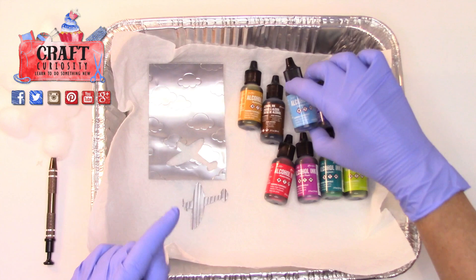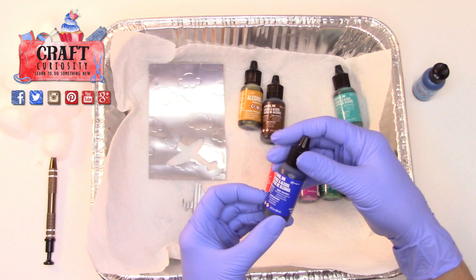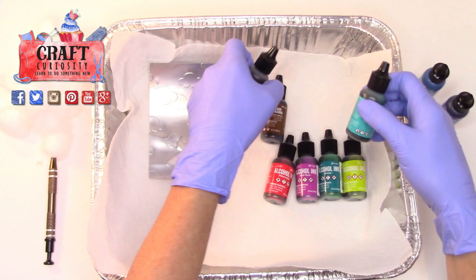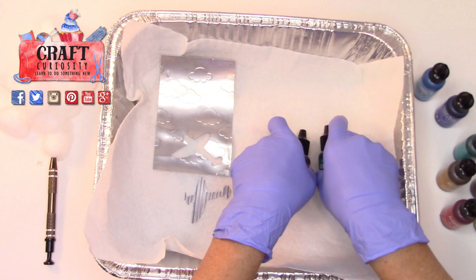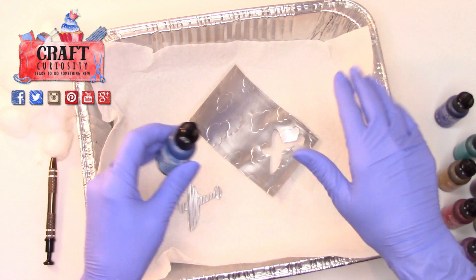So I'm going to go with the alcohol inks, and we're going to start with my blues because I want a nice blue sky. We'll use sailboat blue — these are all Tim Holtz alcohol inks — and then we're going to use indigo blue on the plane. I'm going to take our cutout and just put it down here. I did nothing to prepare the can; it just didn't need it.